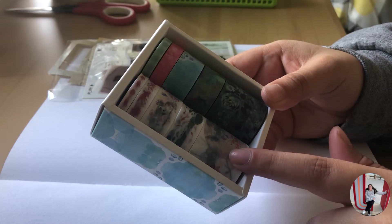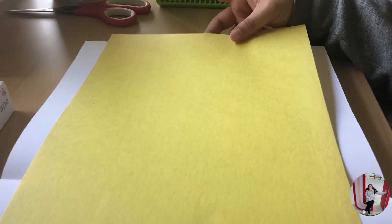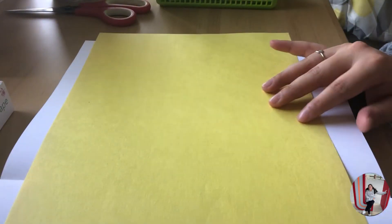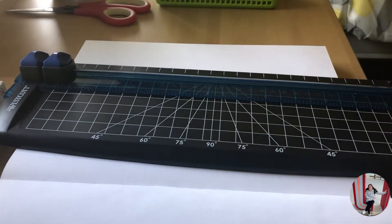I'm kind of just feeling like a whole floral type of thing, so we'll just go ahead and do that. I'm also feeling like a little bright — I don't want it to be so dark — so I am going to go in with some yellow background. So let's just go ahead and cut our paper.